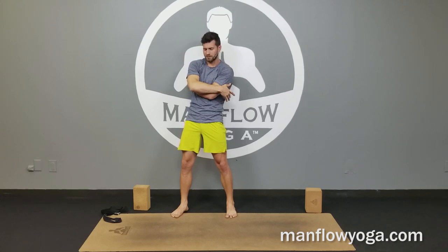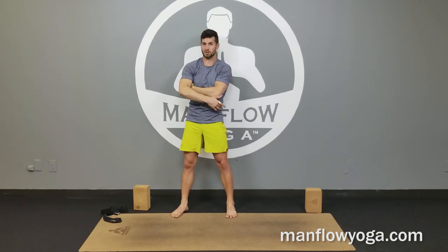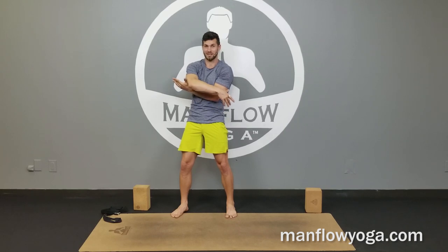If you find a particular area or muscle knot that seems to refer pain up to another part of the muscle — maybe it shoots up the entire shoulder toward the neck — that is a trigger point. That's a good place to work into, because it's going to help you release the muscle.